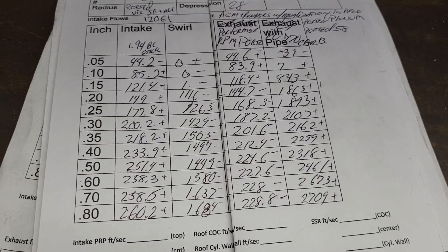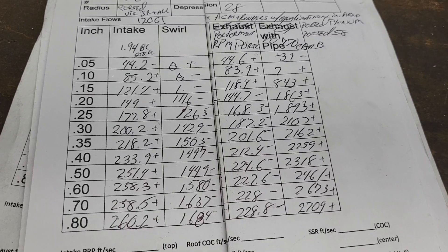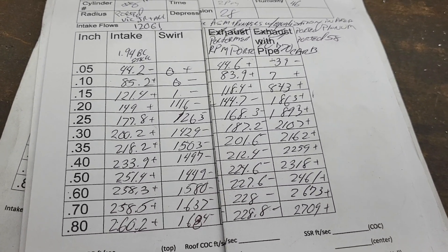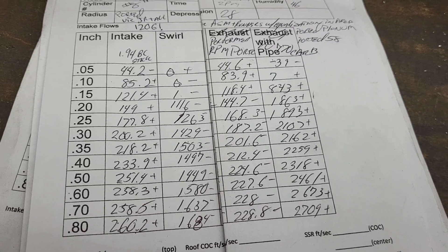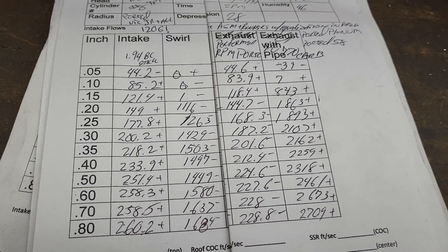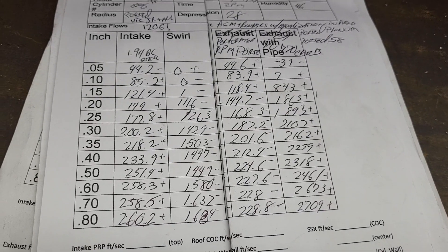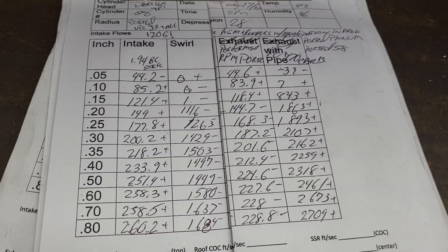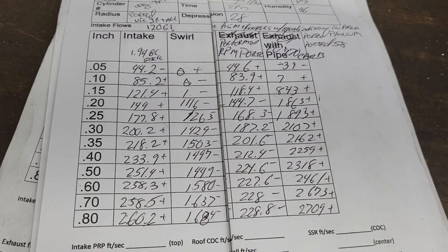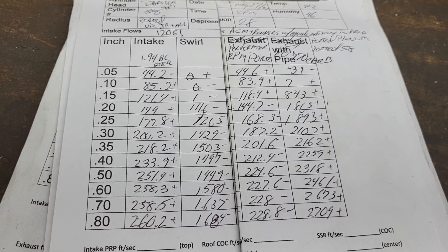Does that mean it won't run well? I've used this manifold before and it runs really well. I did have it on a set of bow tie heads with a 10.6-to-1 383 with a decent-size roller cam — worked really well. It's probably even better now because I did work on it since I got the flow bench, so it's probably in pretty good shape right now.